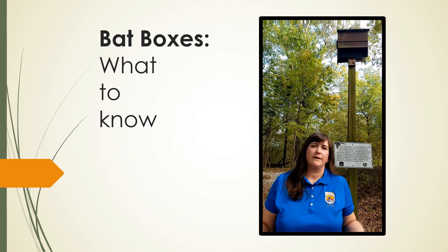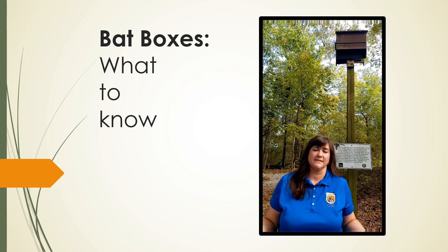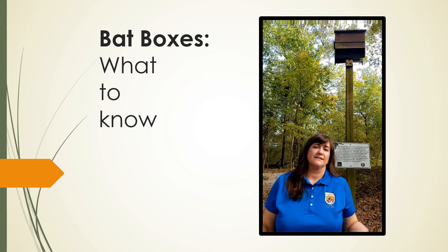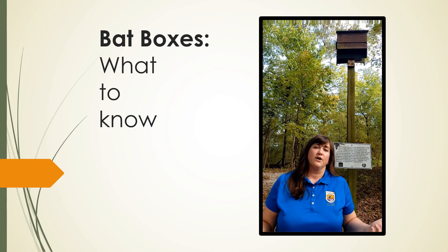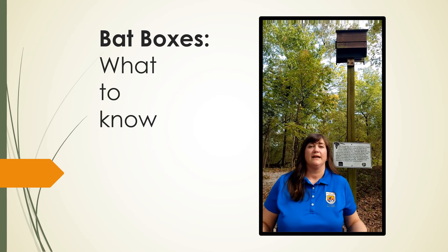Bat boxes are a great way to provide supplemental roosting habitat for bat species that are experiencing declines in their habitat throughout their range. Not only that, but they protect your home from pest insects like mosquitoes, beetles, and moths. So let's get started.